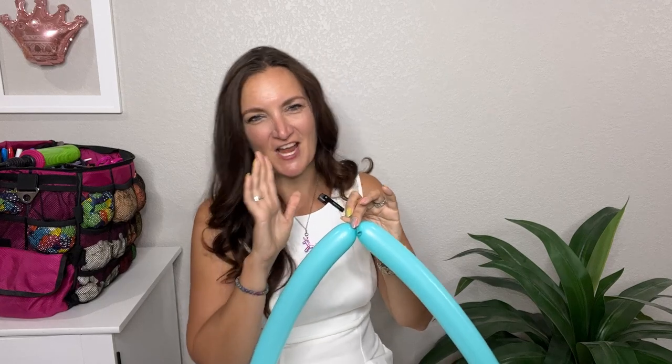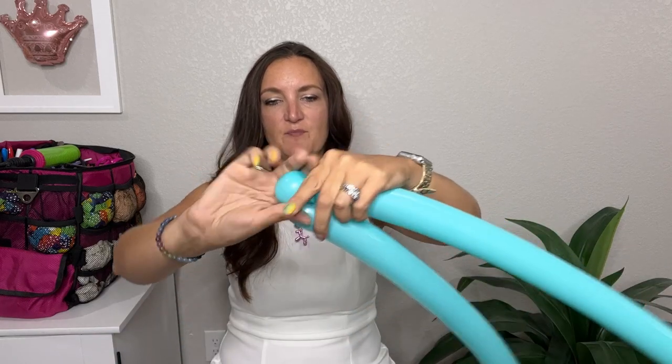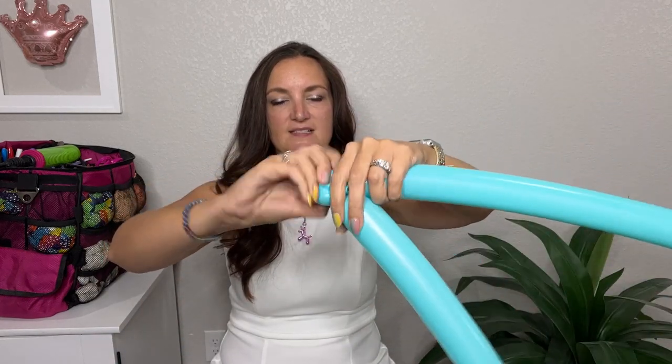Oh no, he ran away — the camera's shy! Okay, so I'm going to start off with a nice big healthy fat pinch twist. Go ahead and make a big round-shaped bubble and pull that bubble out, twist it around itself.